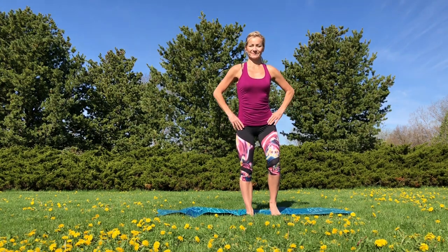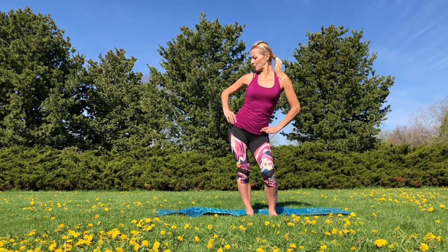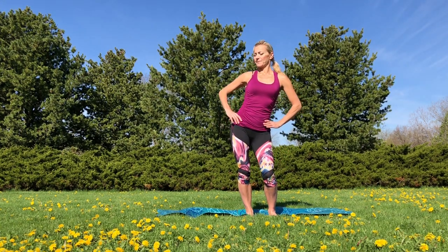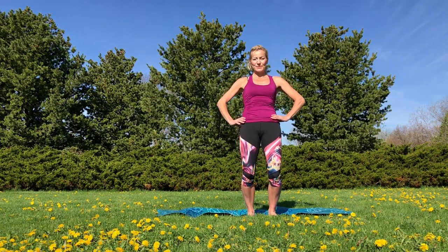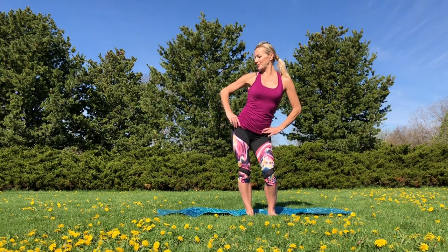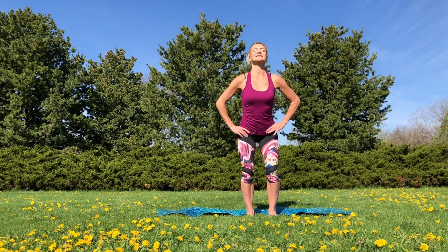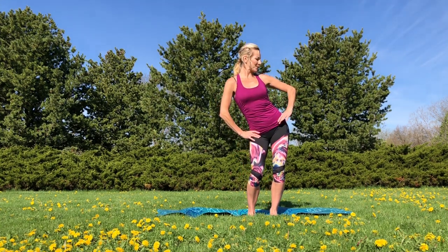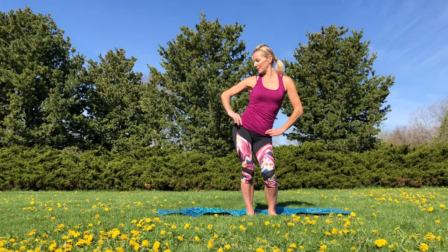Now we will go around with our hips — forward, slide it to the side, back, and to the other side. If you are just watching this workout today, it may seem that those moves are very, very easy, but once you actually try them, I promise you will be surprised how demanding they can be. Now let's go around the other way — it's very tricky to coordinate these moves. Do the best you can, and don't worry if you only have a little range of motion. All of that will change if you repeat these exercises regularly.